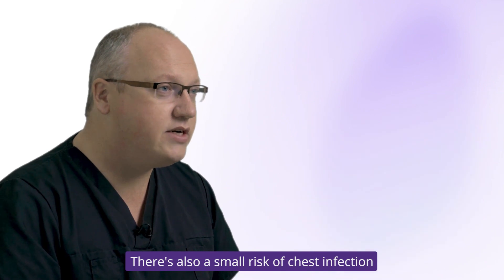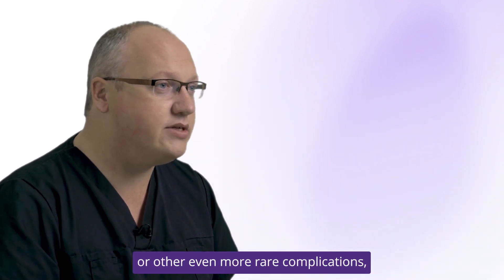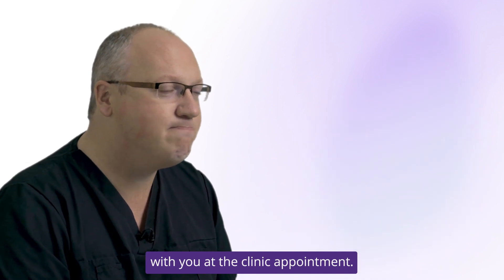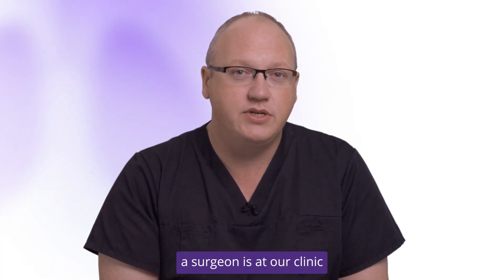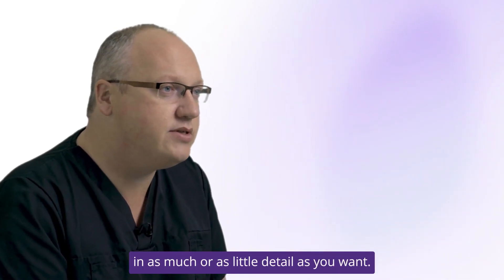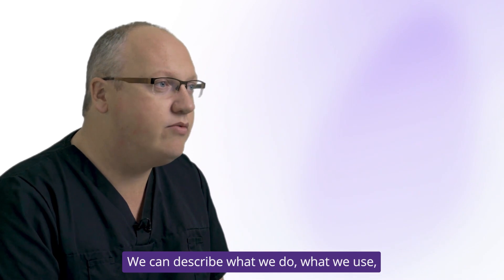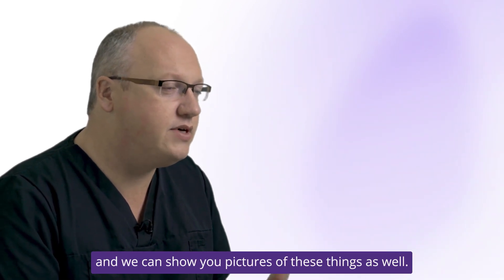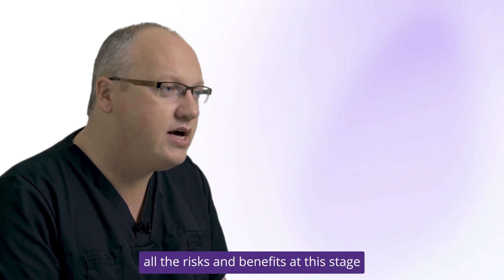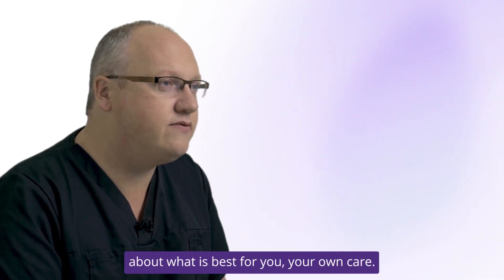There's also a small risk of chest infection or other even more rare complications, but your surgeon will be able to go through those with you at the clinic appointment. As a patient, the first time you'll meet a surgeon is at our clinic and we can sit down with you and go through the operation in as much or as little detail as you want. We can describe what we do, what we use, and we can show you pictures of these things as well. We'll be able to explain all the risks and benefits at this stage and let you make a decision about what is best for your own care.